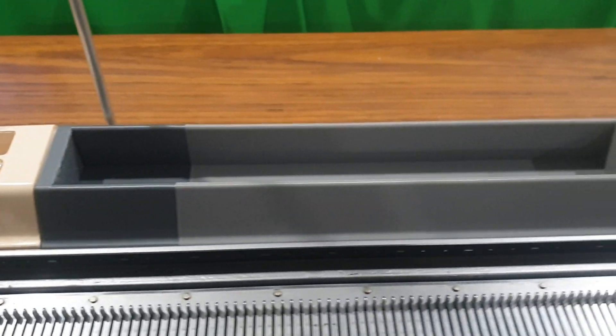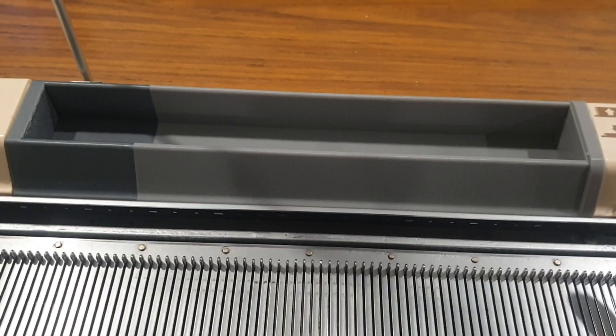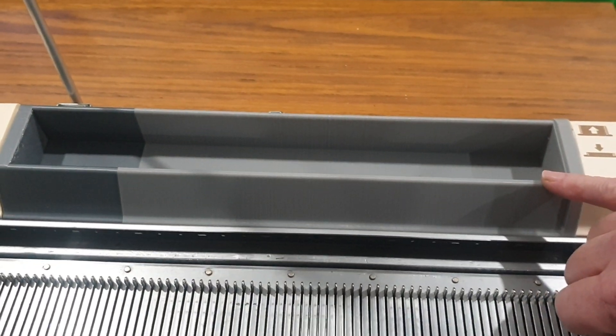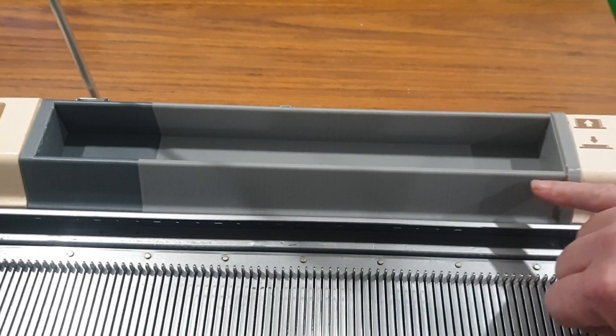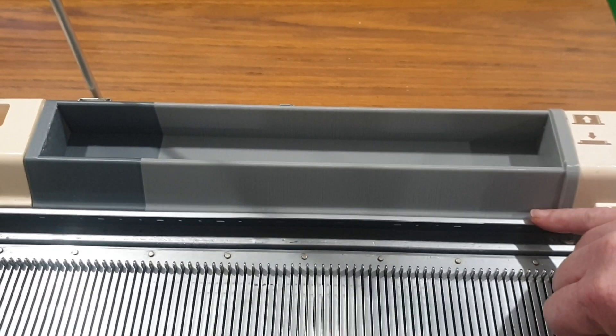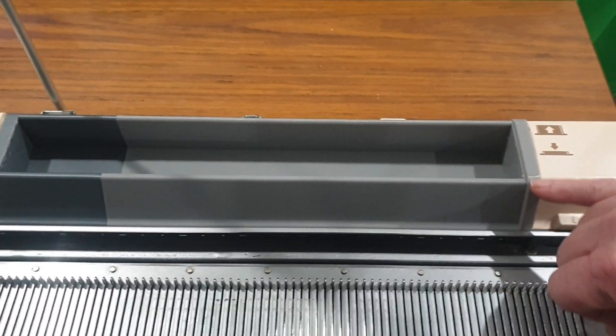Another change I've made is a tray — I've removed the Mylar sheet mechanism that used to be here, and I've designed and 3D printed a tray to fit in this space so that you can hold all your tools.